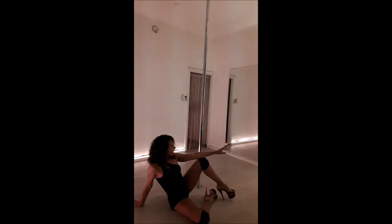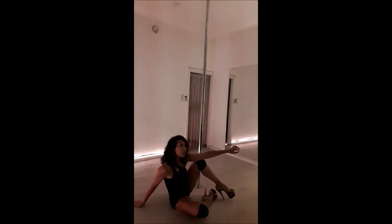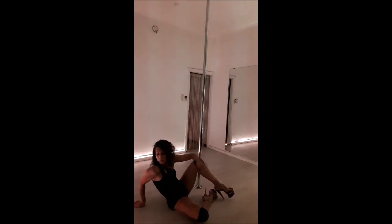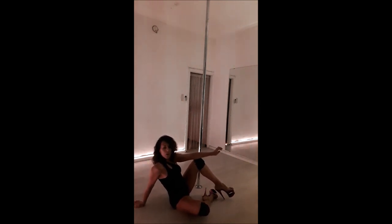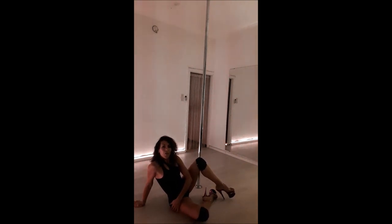In this position there are some things to know in order to not just look like you are resting. First of all, we want this arm to be super straight. Most beginners rest on the upper arm and it looks not nice, so you really want to push on your shoulders, which will push your chest to come out and arch your back. You really want to sit on the butt where your leg is on the floor.